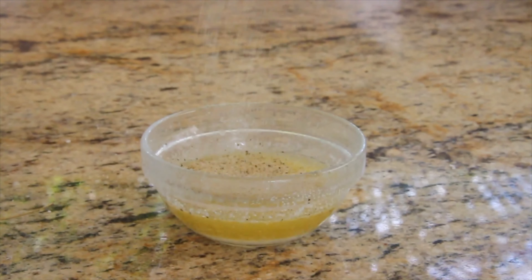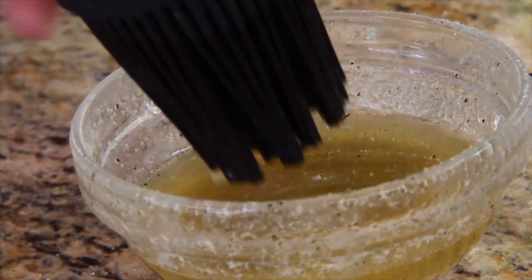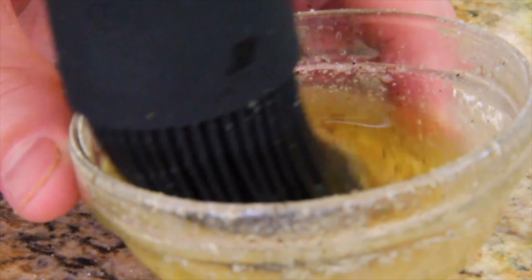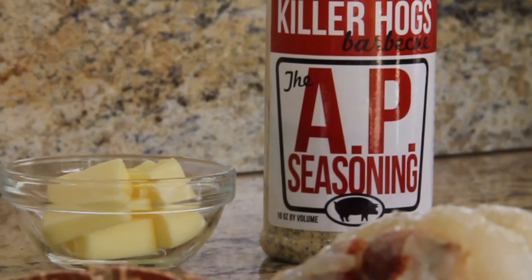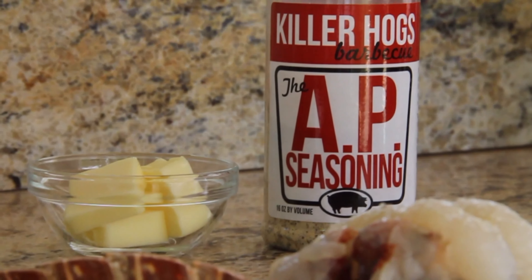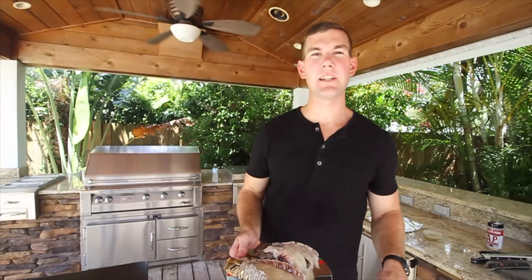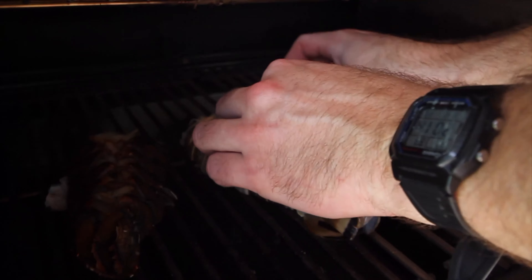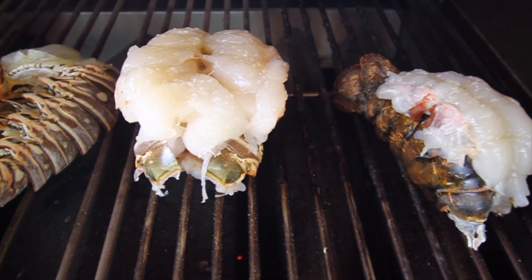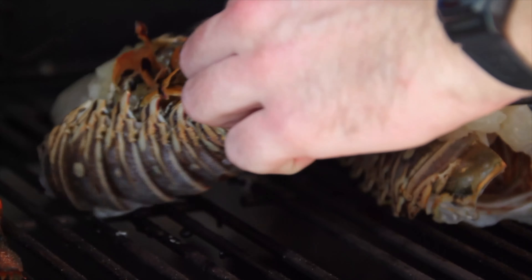My plan is to purely smoke one tail and grill-slash-smoke the other. These tails are ready to be seasoned. I like to use a touch of salt and olive oil. Most of my flavor is going to come from the baste we're going to make. It's not lobster without butter, and that's what we're going to baste these tails with during cooking. I'm going to melt some butter and mix it with a seasoning of my choice — this is where you can be a little creative. I'm going to use the Killer Hogs AP Rub. You just pour it in and mix with the butter.